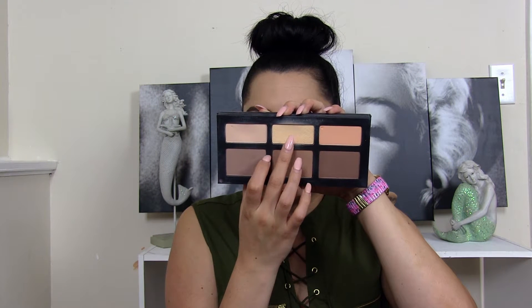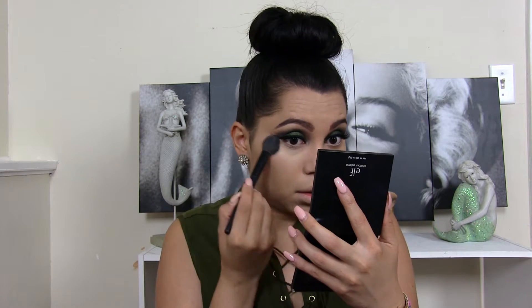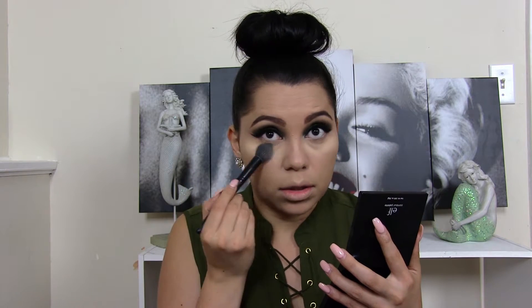I'm going to take my sponge and blend that out. Moving on to my foundation, I'm going to be using my L'Oreal True Blend — I've been loving this foundation lately. Then to conceal under my eyes I'm going to use my NYX HD Concealer. I'm going to set my concealer using the banana shade from my Kat Von D palette, and I want to bake my under eye area with this setting powder.